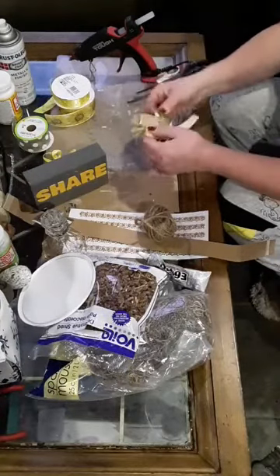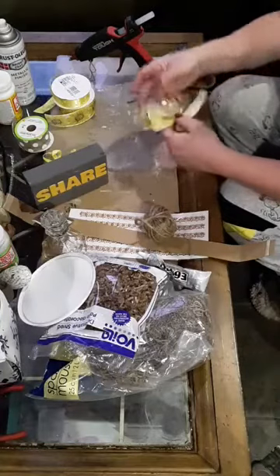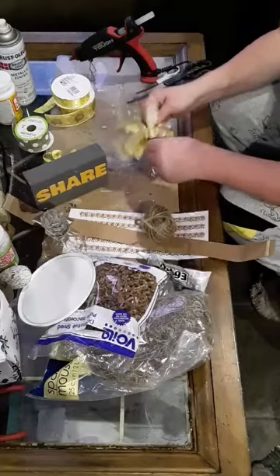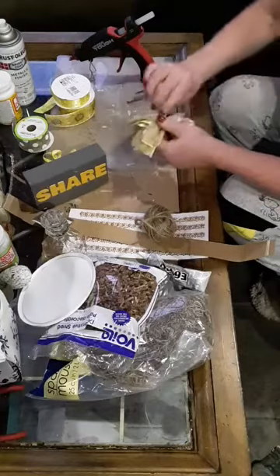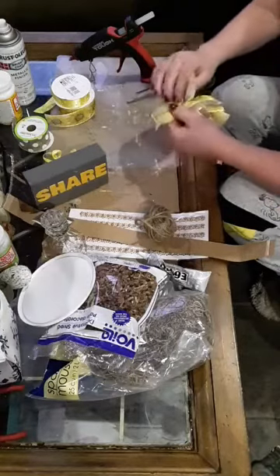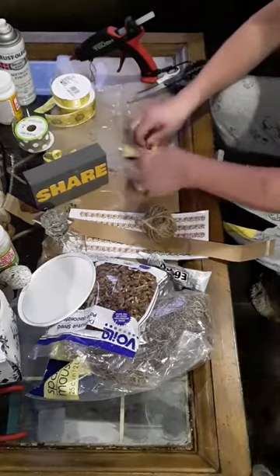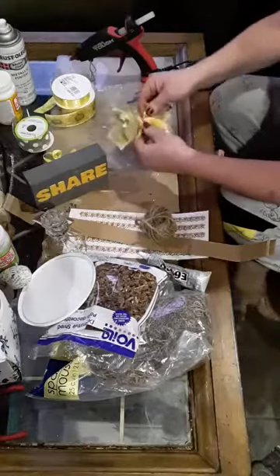So you can just spread out all your pretty ribbons, just like this. I got one that's twisted here - let me fix this one. There we go. And there we have our bow.